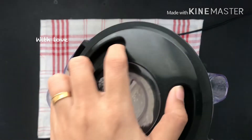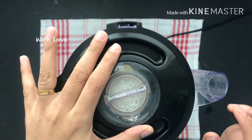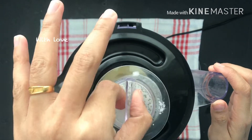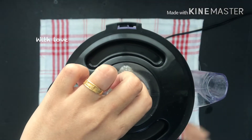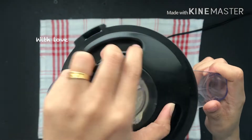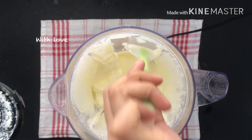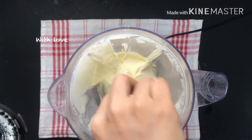I will blend it a little bit until now it is thick and I will mix it off. This is the correct consistency.